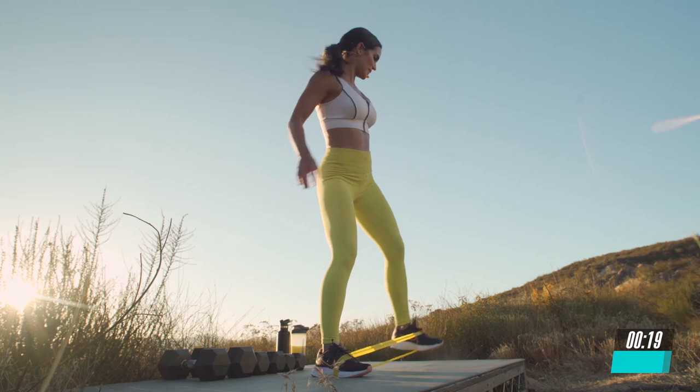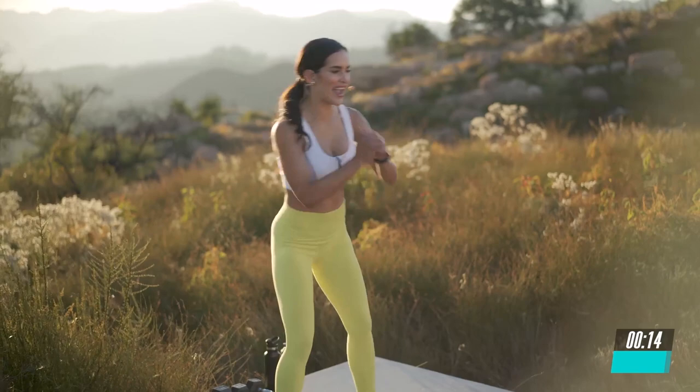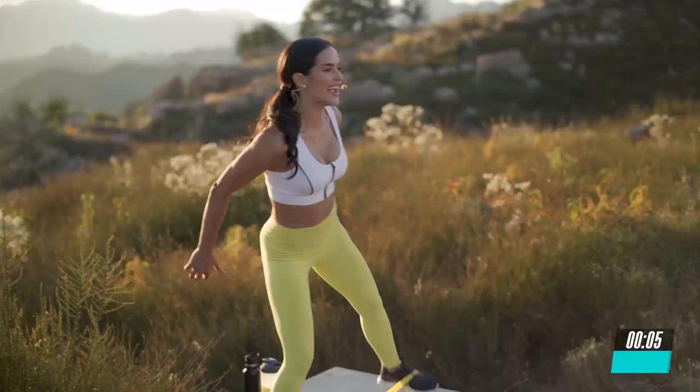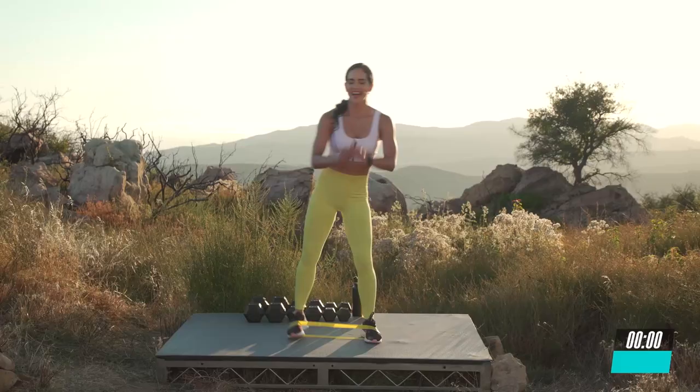Breathe in. Halfway there. And yes, you're going to feel that burn and activation. Hold it tight. Breathe in. Nice work. Give me 10 seconds. Hold it and embrace it. Give me 5, 4, 3, 2, and 1.